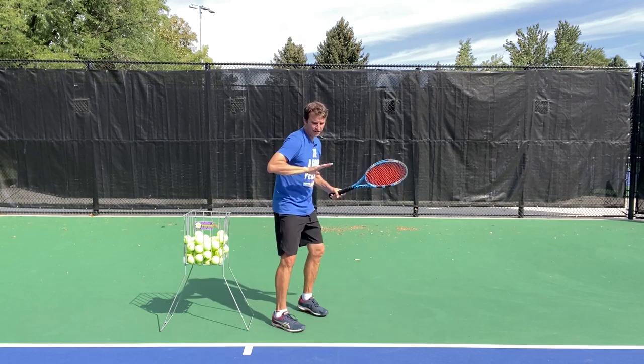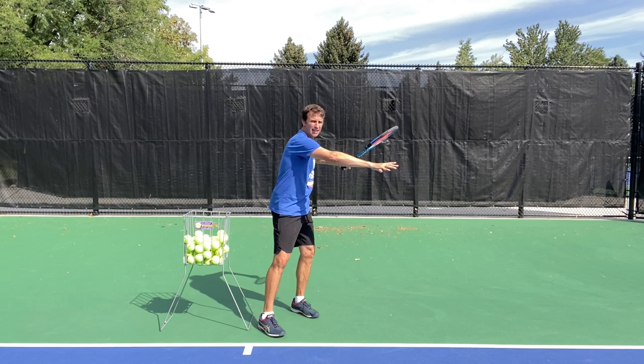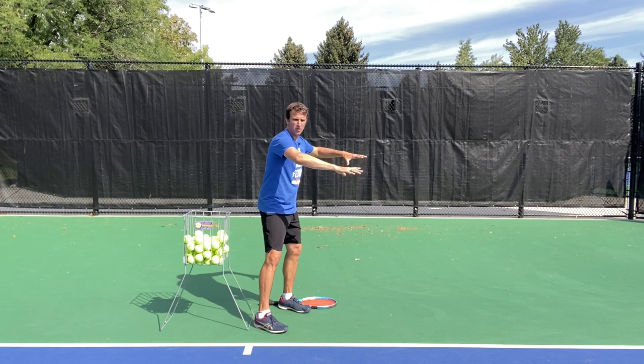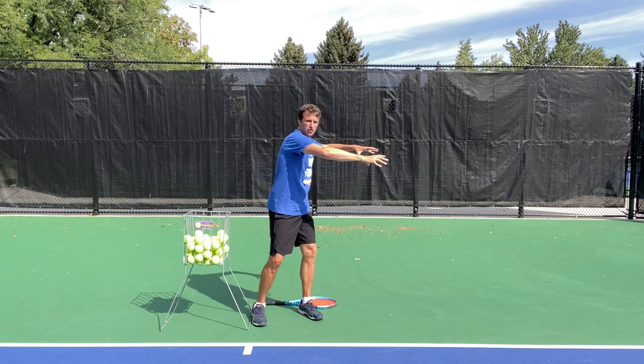Instead of swinging and having our hand all over the place, we focus on the first move where we get the offhand out here. If I were to drop the racket and just put my hands in this position, they're together, they're connected. I don't have one hand here and another hand here or there. It's connected — like I'm holding a ball right here. Simple as that.